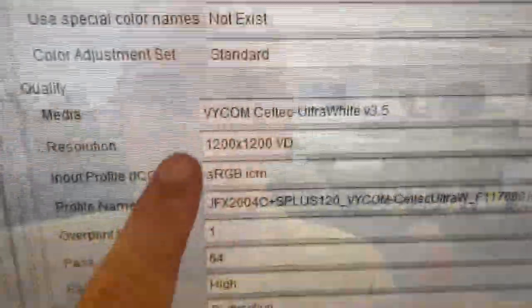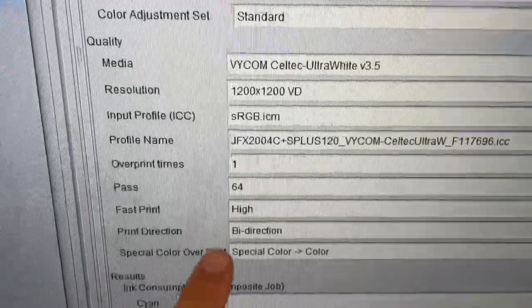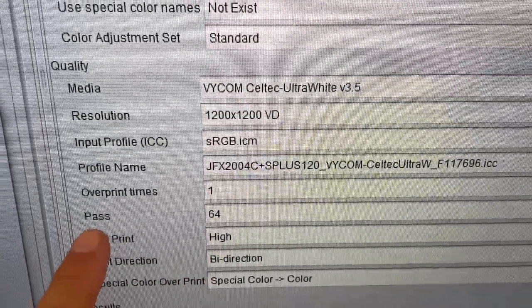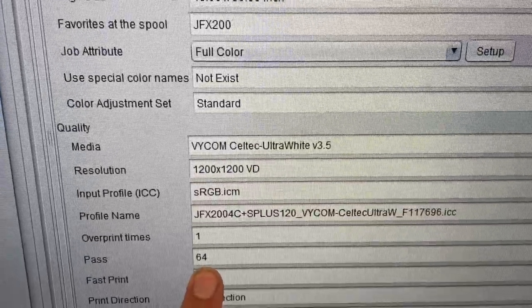I don't know exactly what's going on, but I do know the last time I printed white ink, the more passes I did, the better. So I'll show you what I did. I'm printing this at 1200 resolution, which I've never gone that high before. It's possible to do 64 passes on this, which is absolutely insane.